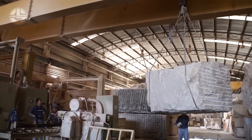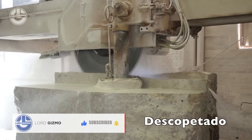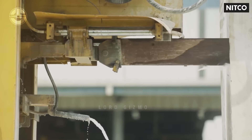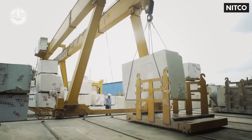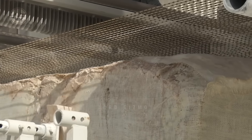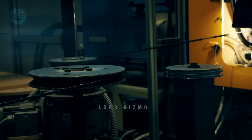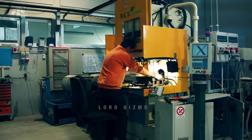At the manufacturing site, blocks are unloaded, sorted and then sawed into specific sizes and shapes. This phase requires meticulous attention to detail and precise machinery control. The cutting process involves multi-wire diamond wire saws, ideal for creating granite and marble slabs due to their ability to quickly slice through stone. For instance, cutting a Cremar Marfil block typically takes around 8 hours, considering its weight and thickness.